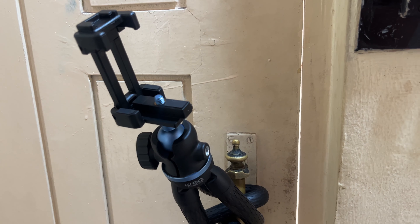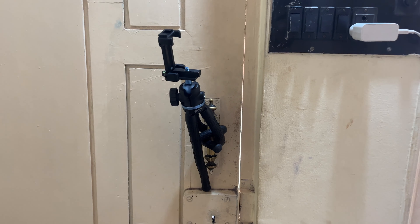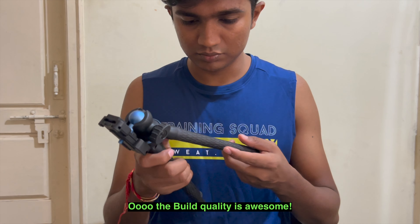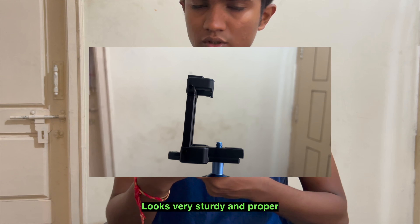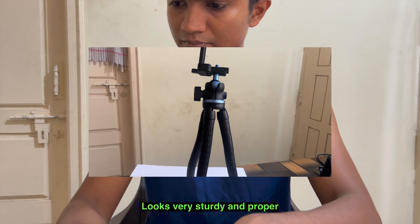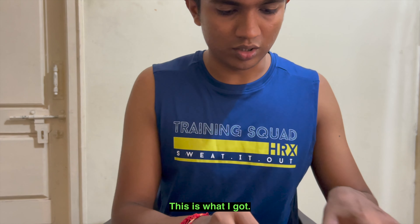This one is nice. The build quality is awesome. Looks sturdy and proper — the build quality is really awesome.